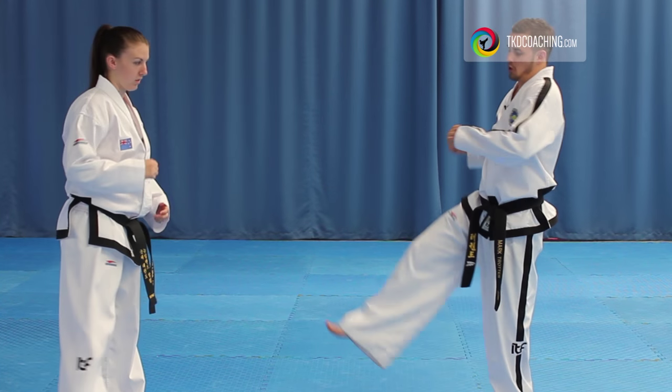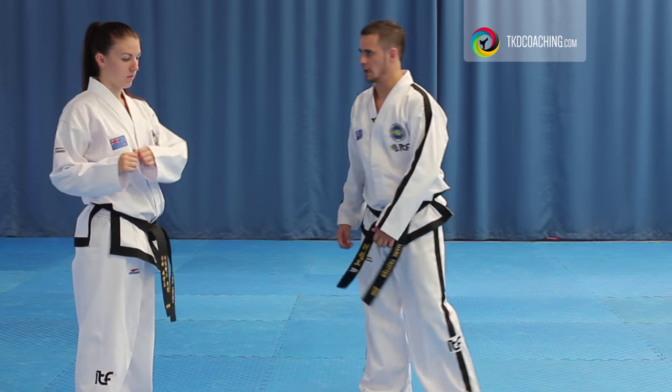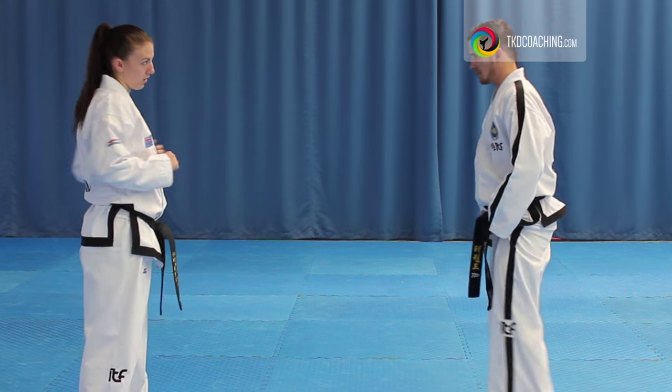We want to pull in this way. So you have to counter it, you have to counter it.